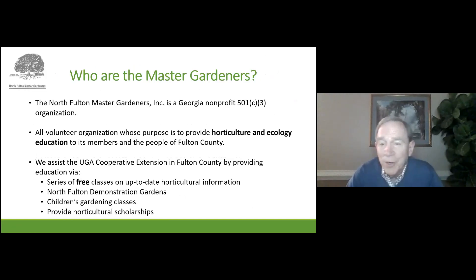We are the North Fulton Master Gardeners, a nonprofit volunteer organization. All of us have received training and education from the UGA Horticultural College, and our objective is to assist the residents of Fulton County with any horticultural questions they might have. We do this through these classes, as well as demonstration gardens that we have in North Fulton County. We offer children's classes as well, and we offer horticulture scholarships for kids going from high school into local colleges.